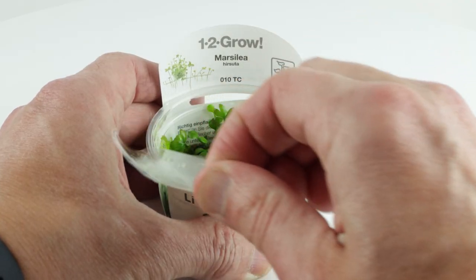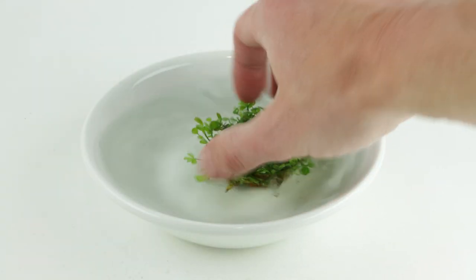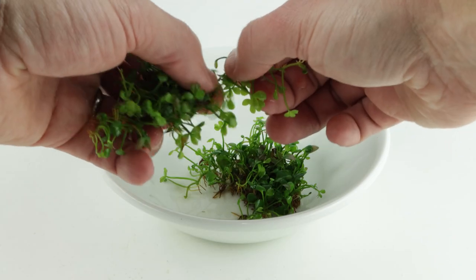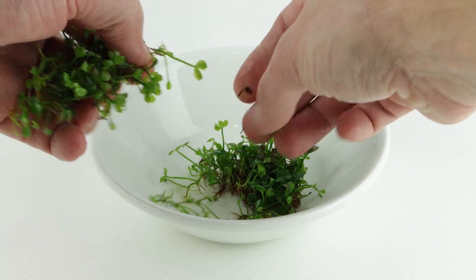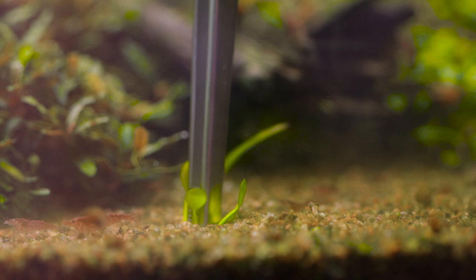Peel off the lid from the one-to-grow cup. Carefully remove the entire plant from the cup. Place the plant into a bowl of water and wash off the growth media. Divide the pot into as many portions as necessary. Plant into your soil or substrate with aquascaping tweezers.